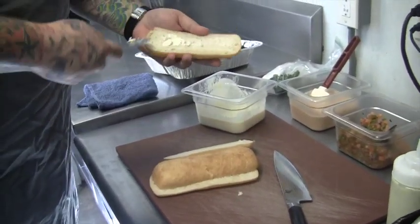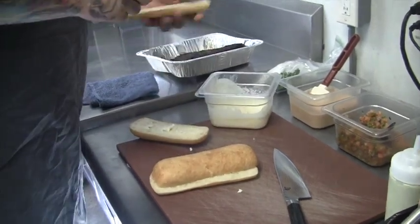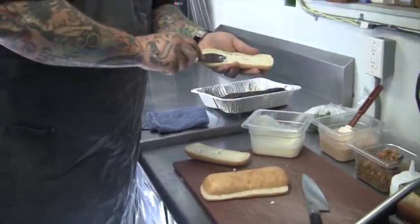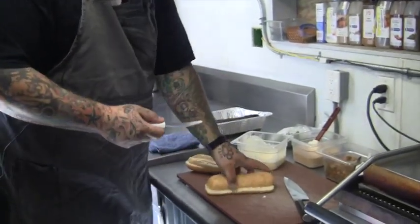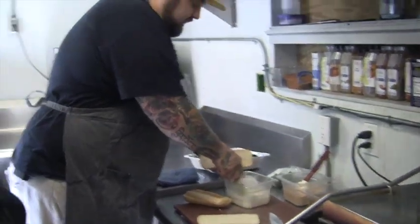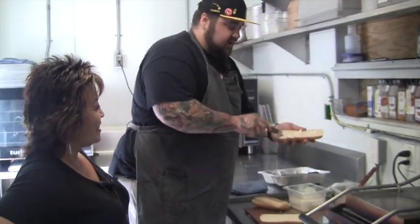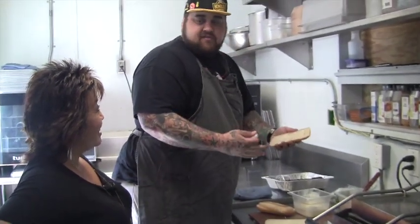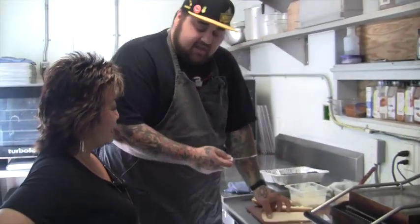What made you decide to do a sandwich pop-up? Well, I have been cooking my whole life since I was a little kid, and I've just always loved sandwiches. They're so versatile — you can take basically any kind of cuisine, international or local, and turn it into a sandwich. And that's exactly what I like to do: take my travels and my experiences and turn that into a sandwich.